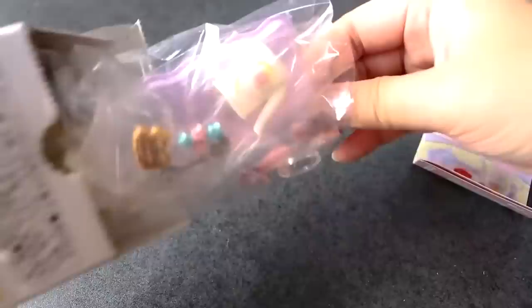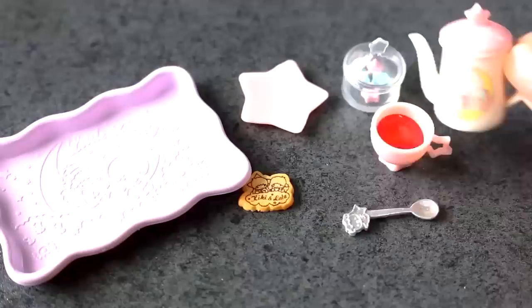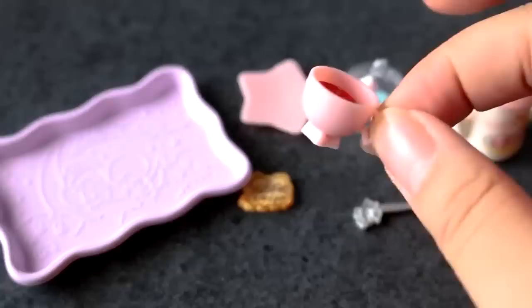Box number three. It is Gohobi Tea Time — Reward Tea Time. Tea time is now a reward! This set is so cute. Here's a little tray with the little twin stars on it, then a little teapot with the little twin stars again. I love the pastel theme. Some sugar cubes, a cup of tea, a plate, and a little cookie to go on the plate. And a little spoon.